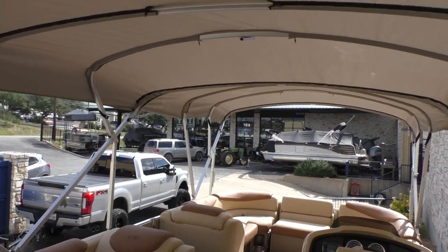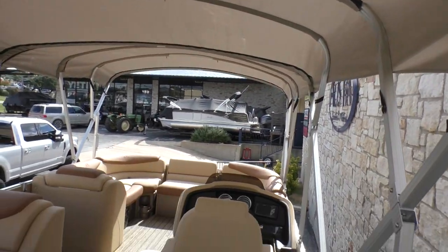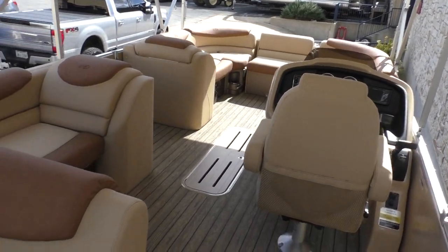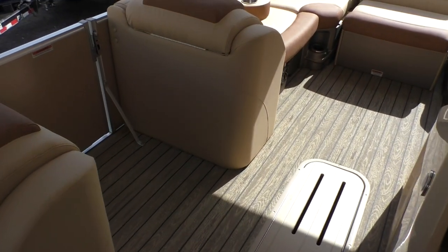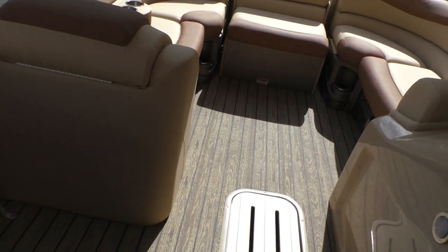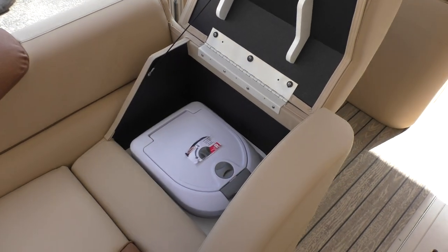Let's take a look at the double bimini. It zips together and comes with storage boots, so when you're not using it you can boot them together and even leave them in the up position for trailering.